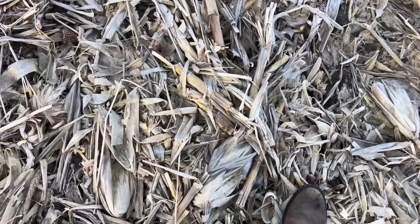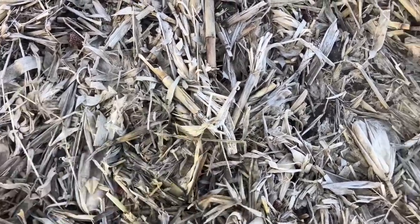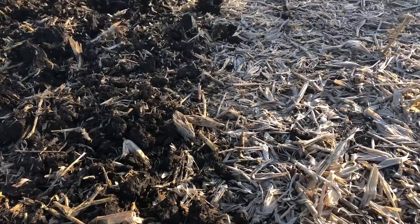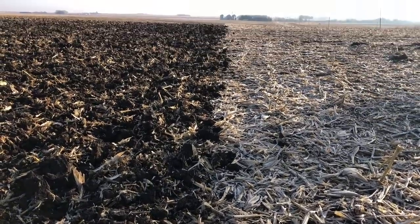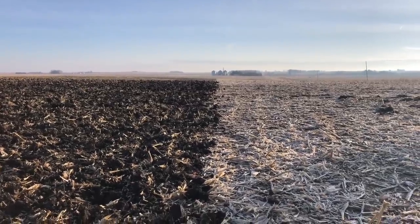Another potential problem created by all of this corn stalk cover on the ground is that it traps the moisture in the ground. Now this can be a good thing in the middle of a drought, but it's not a good thing in the springtime in northeast Iowa when we need to get into the fields as quickly as possible. Every year when it's time to roll in the spring, the chisel plowed ground is always ready before the non-chisel plowed ground. So that's the second thing we're trying to accomplish — expose some black dirt and loosen the soil up so that come spring it'll dry out as quickly as possible and we can get rolling to plant some of these longer season hybrids before it's too late.